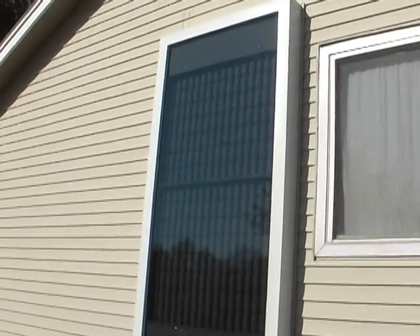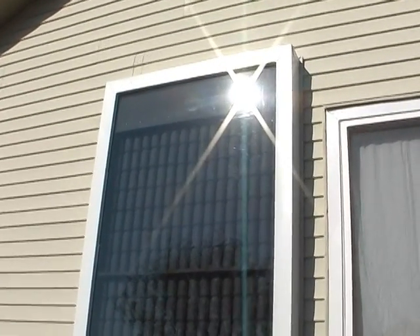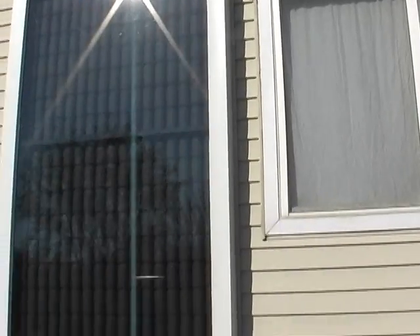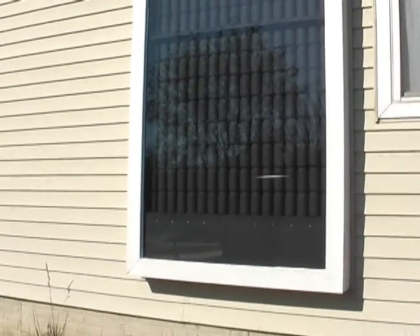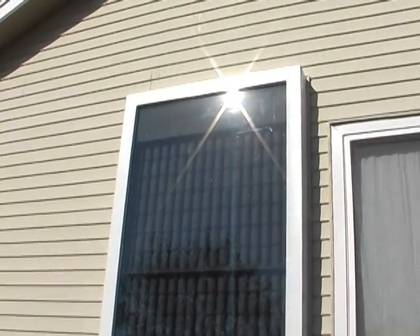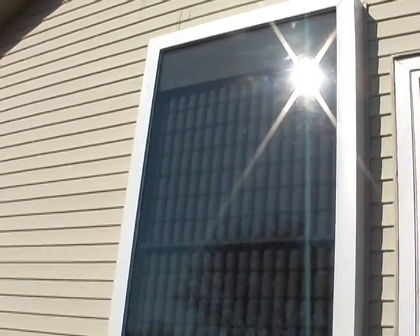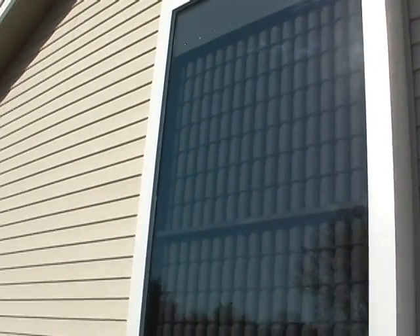I promised you I would give you some numbers, so here's a rough idea of the calculations I came up with. October 16th the outside temperature was 58 degrees, the entire interior of my home was 71 — that's a 13 degree difference.